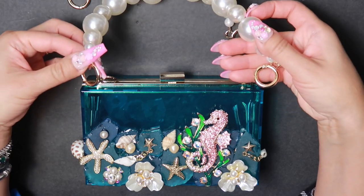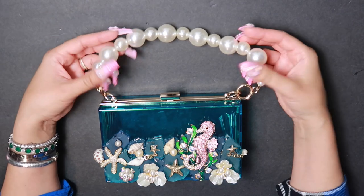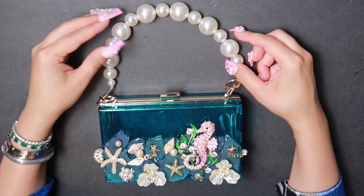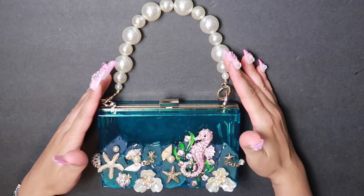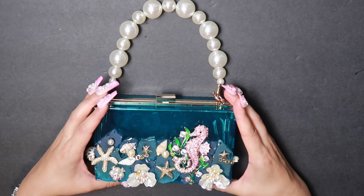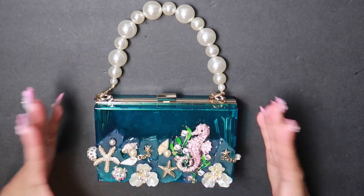I want the bigger chain, so let's see here. You can just pop this on and carry it over the nook of your arm or hold it just with your hand. I think that the combination of the pearls with the pearls here really just brings out the whole design even more and makes it pop. It makes it so unique.